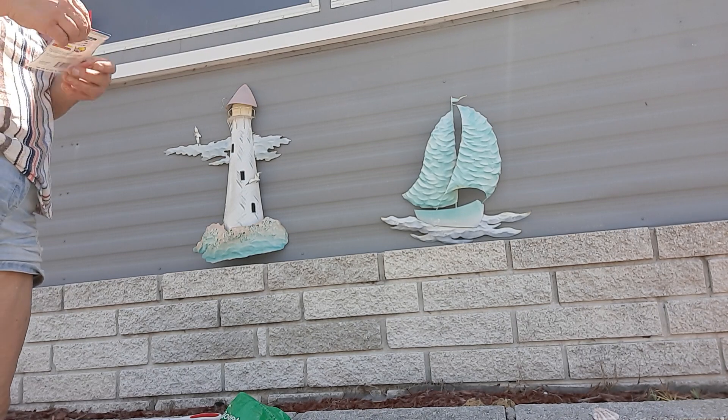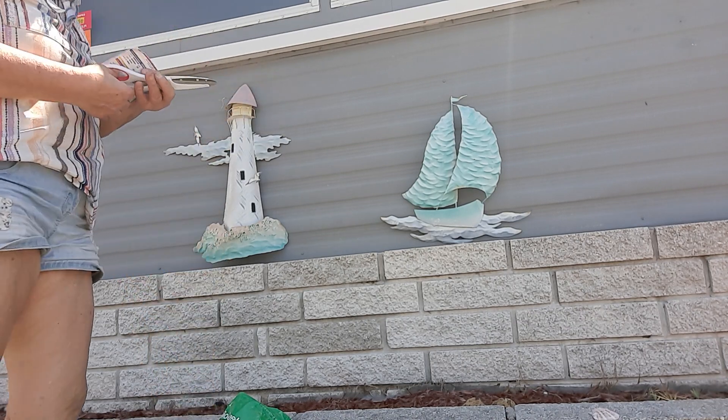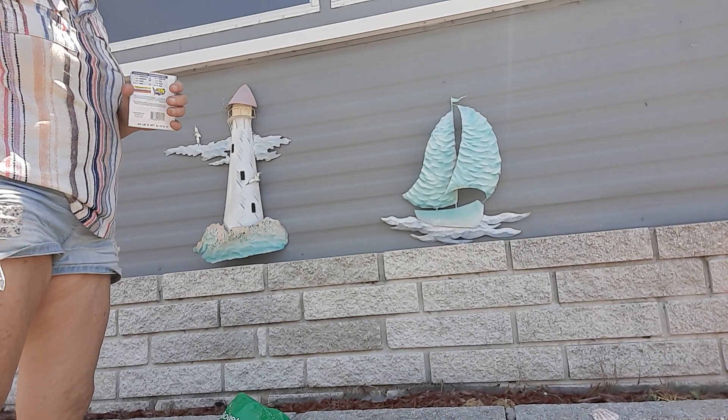I'm going to be doing lavender. I didn't find one that was already all done, so I had to buy the seeds. I wanted one that was already grown.